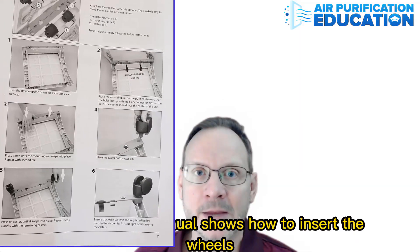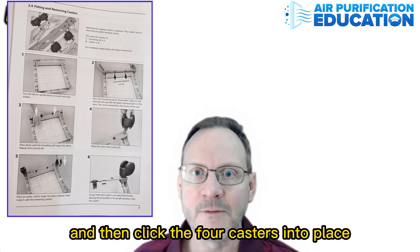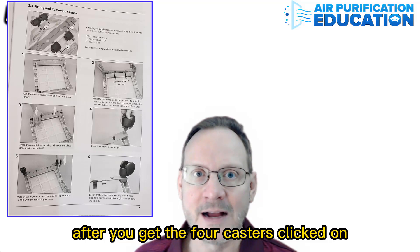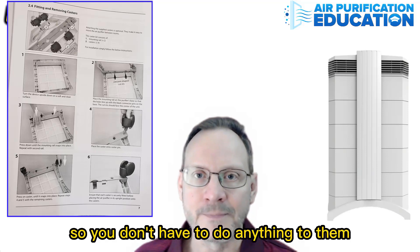Page seven of the manual shows how to insert the wheels. You flip the unit upside down and affix the two mounting rails, and then click the four casters into place. After you get the four casters clicked on, you then flip the unit back over. The filters are already inside the unit, ready to go, so you don't have to do anything to them.